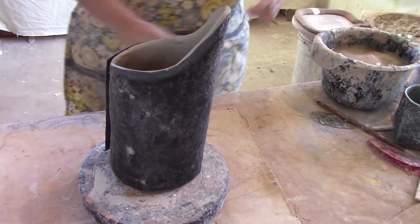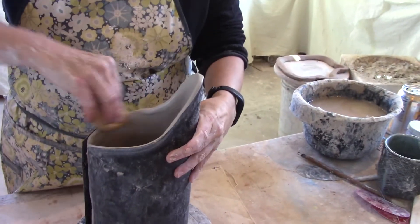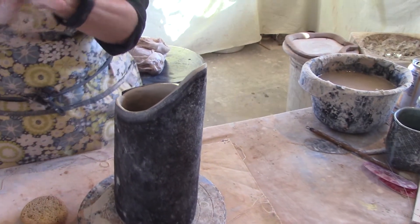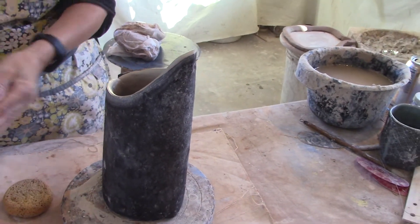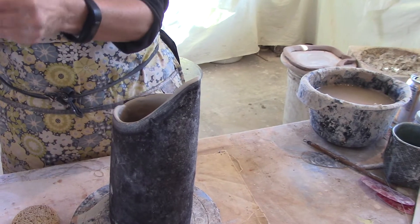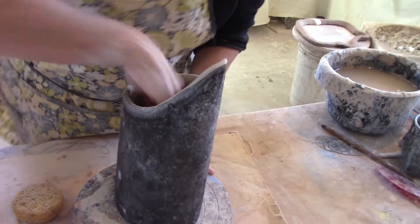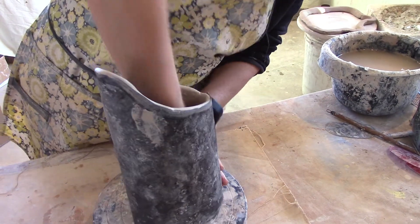I'm going to take my sponge before I take my tar paper off, because it's supporting it right now, and I'm really just going to cradle that rim, lip, and smooth that as much as possible. Also on the inside, I'm going to run a bead of a coil because this is a pitcher and a little bit larger form. I'm going to run a little coil on the inside seam just to make sure that is completely connected. Then I'm going to come back in with my damp sponge, not wet, and just make sure that's really smoothed out and connected.